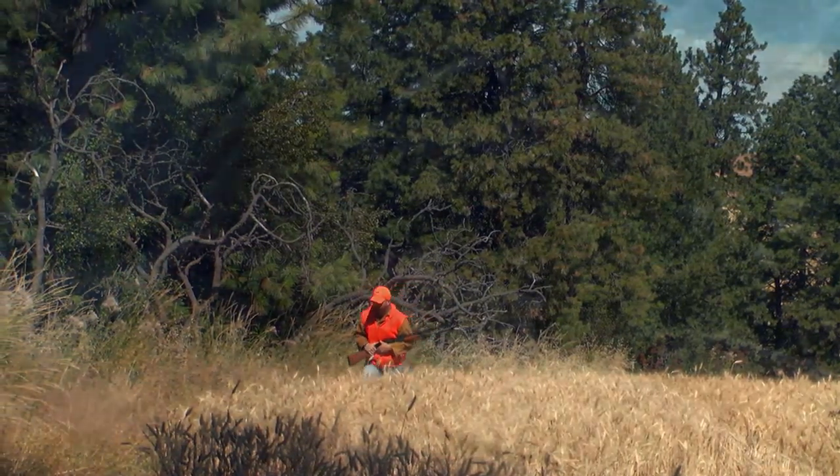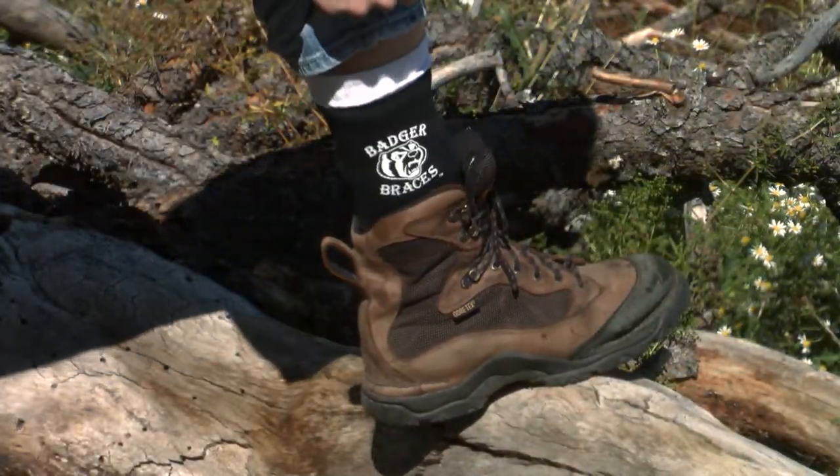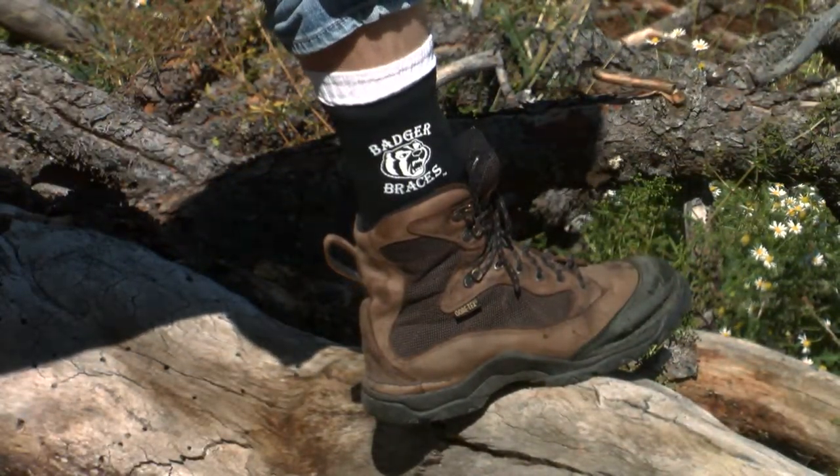Because of my bad ankles, I didn't think I'd be able to ever hunt again. But thanks to the Badger ankle brace and its ability to fit inside of my hunting boot, it's given me back my life and my hobby.